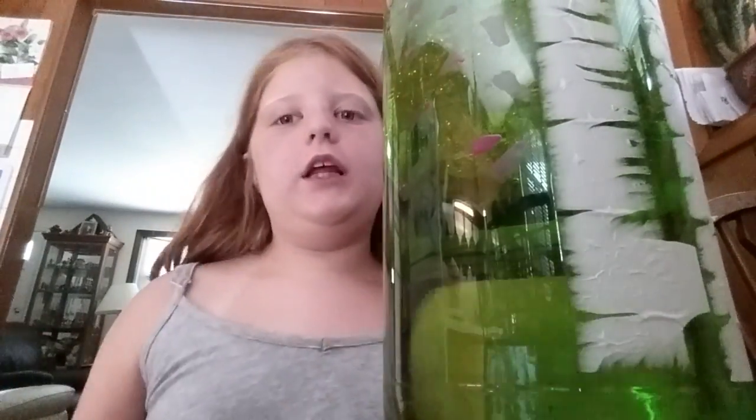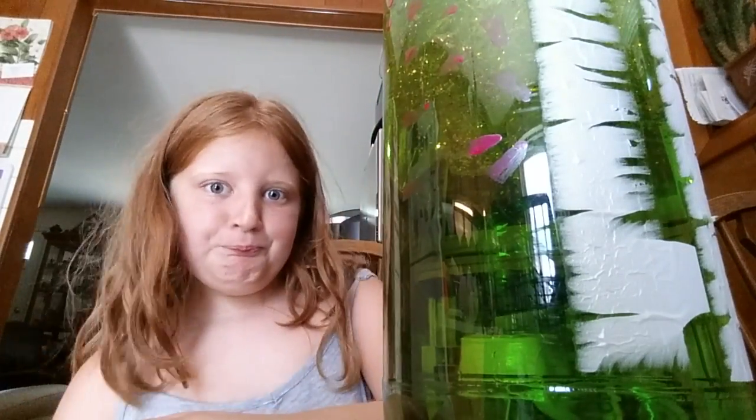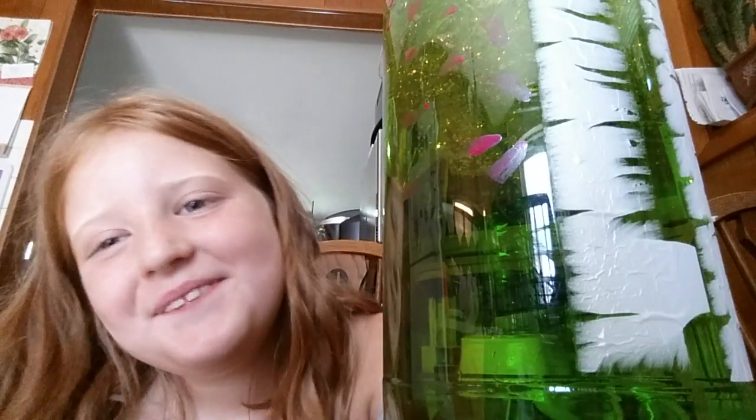The color doesn't show up very well. I need to open the door because of the light — I need the light. I love making videos, so I hope I can see you in my next video. Bye.